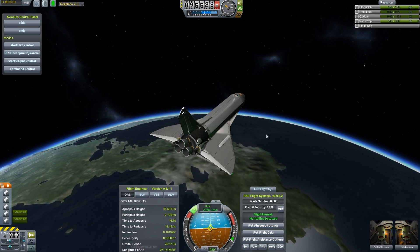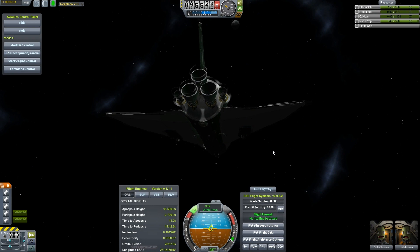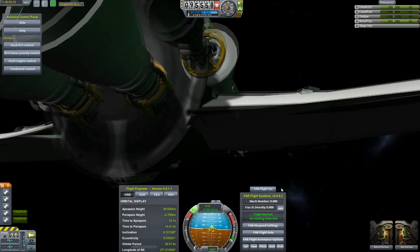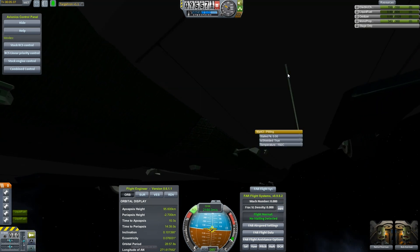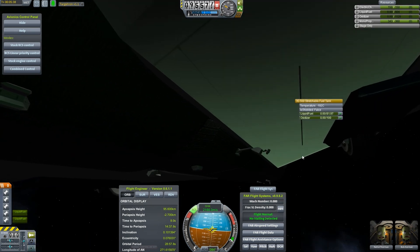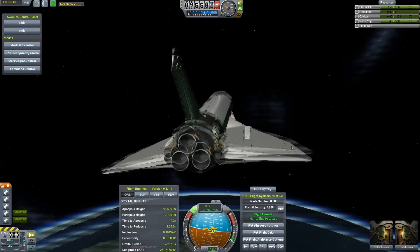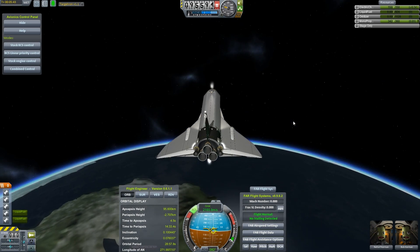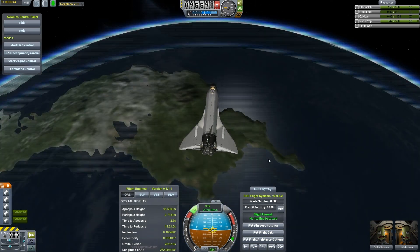Just enough of them poking out the bottom surface of the wing, so it looks kind of like it's already there. A tiny little bit of it. I need to just drop it down just a tiny bit. And we'll run the fuel lines from the external fuel tank directly to those tanks — that should solve that problem.